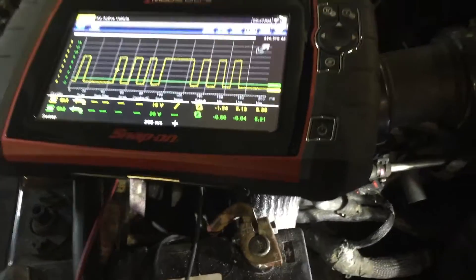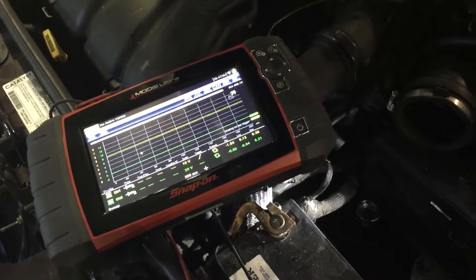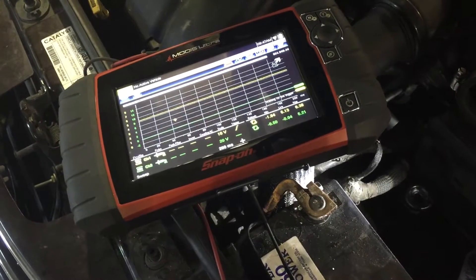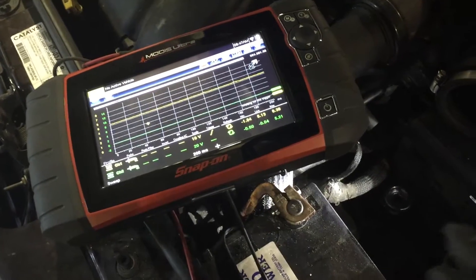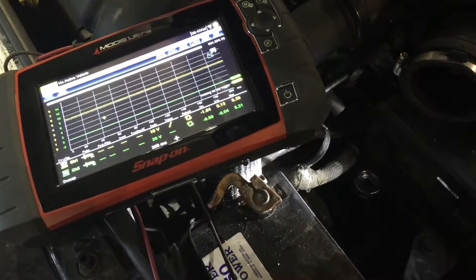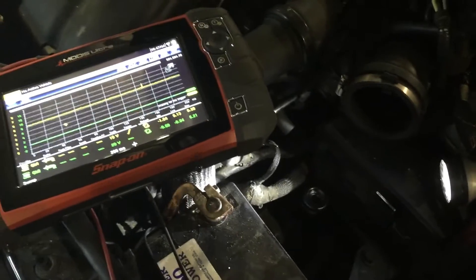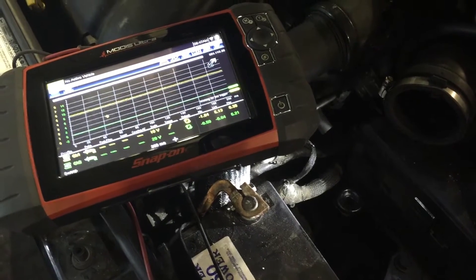Now if I were to just simply back-probe the sensor and not check it at the PCM, because this wire is not shorted directly to ground or voltage — it's just creating an open — I could have still gotten a cam sensor signal square wave pattern if I would just simply back-probe the sensor. So it's very important to make sure that your signal is not getting interrupted back to the PCM.